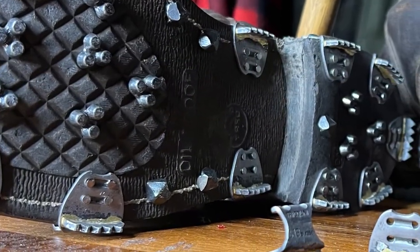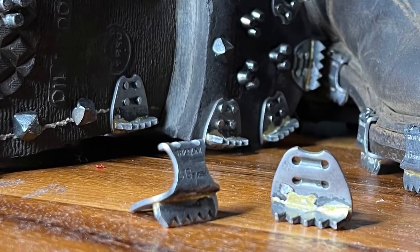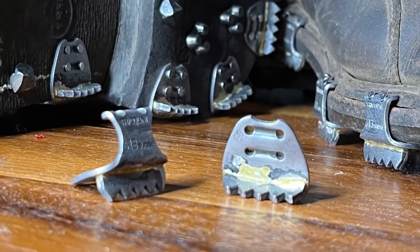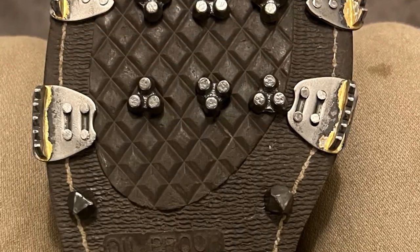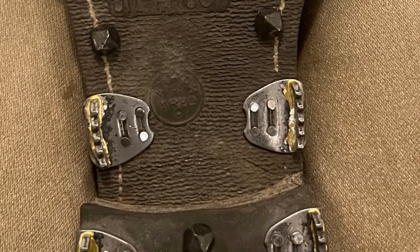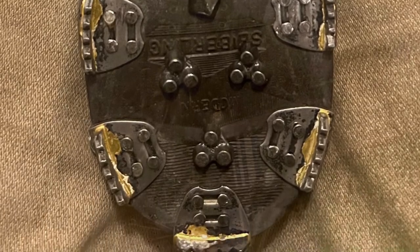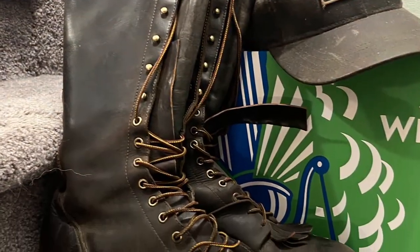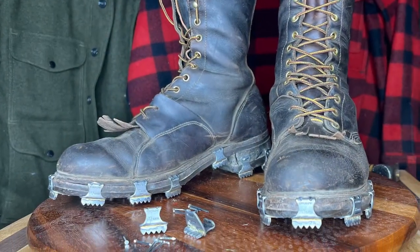When you double up with Triconi nails and hobnails, you really have a formidable grip surface for moving around. These are on a pair of 1940s linesman boots, and we're going to take a look at how they're installed. Here are a couple more pictures of them - enjoy the video, it's a long one.